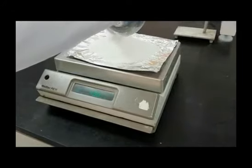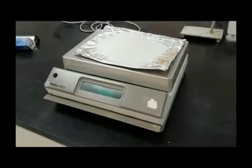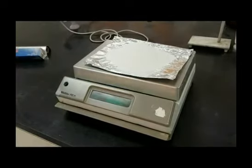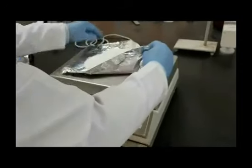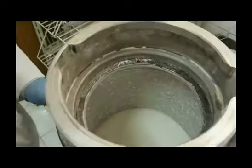Remember, you can add the grinding medium in the specified ratio before or after adding the powder to be milled in the bowl mill milling chamber — that is, before or after the addition of the coarse sucrose. Here, we are placing the sucrose first, then adding the grinding medium in the specified ratio of small to large balls, three to one.